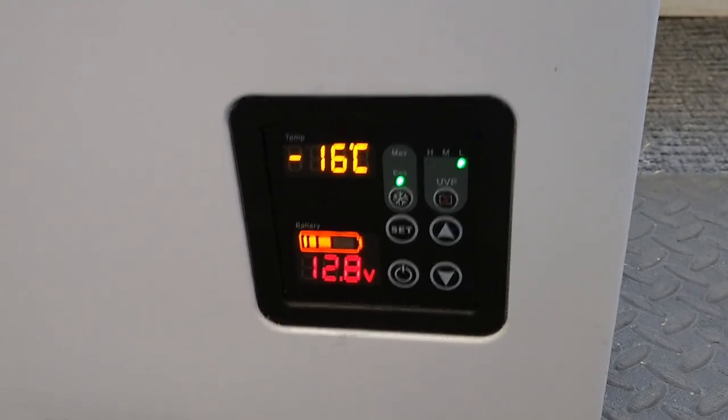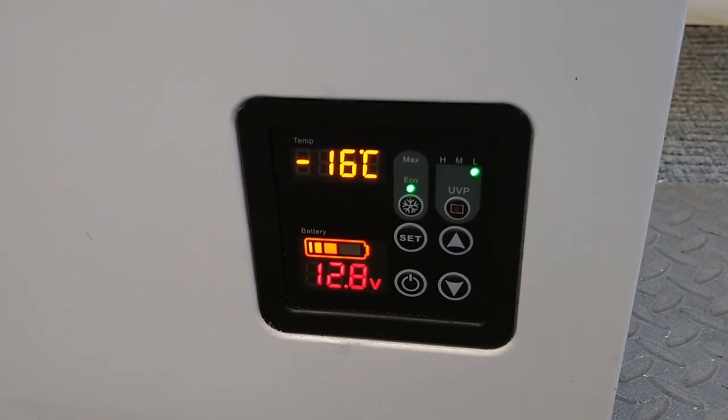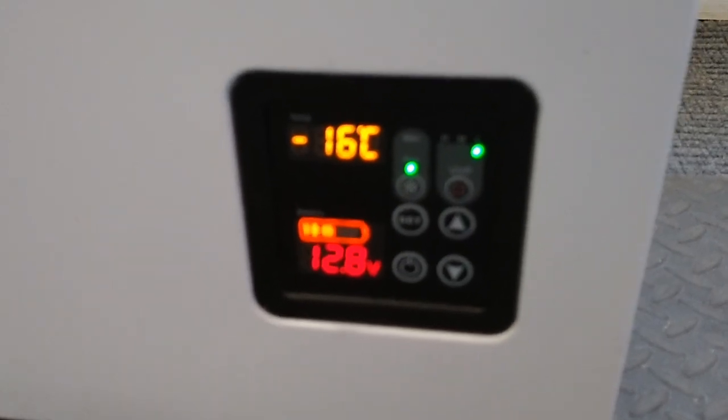So far I'm just really happy with this unit. The fit and finish is excellent. It's not drawing too much power for the amount of batteries and solar that I have going into it. It's working just fine.